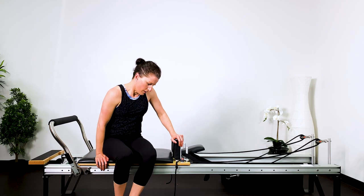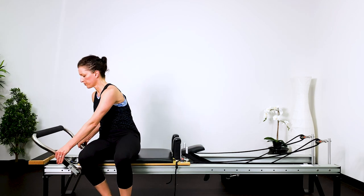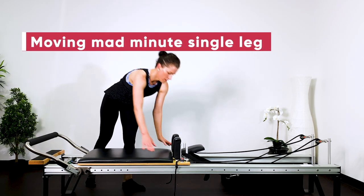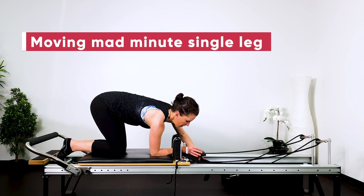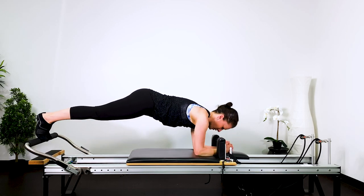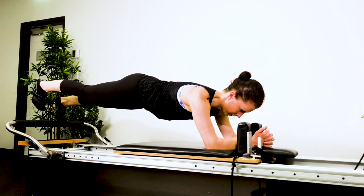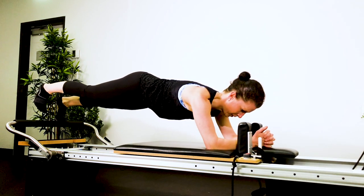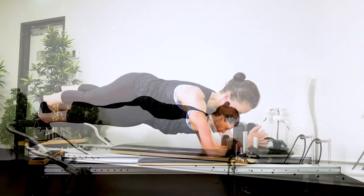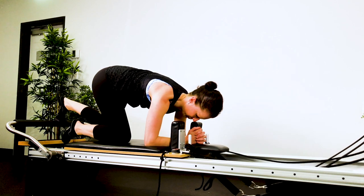Now we're going into Mad Minute with single leg. One spring on. Put the foot bar down so that it's pretty much in line with the shoulder rests. Kneel up on the carriage, interlace your hands, put your forearms against the shoulder rest. The head rest is down. Put one foot on the bar, push it out. Put the other foot on the bar, keeping the carriage out. Now lift one leg up. Your legs are in parallel and sit bone width apart. Pushing the carriage forward and back ten times. Keep the collarbones away from your ears, keep drawing that corset of support from ribs to hips. And then the other side — about ten of these on each side. Breathing in to move, out to return. Pelvis very stable and still. Bend the knees, draw the carriage in.